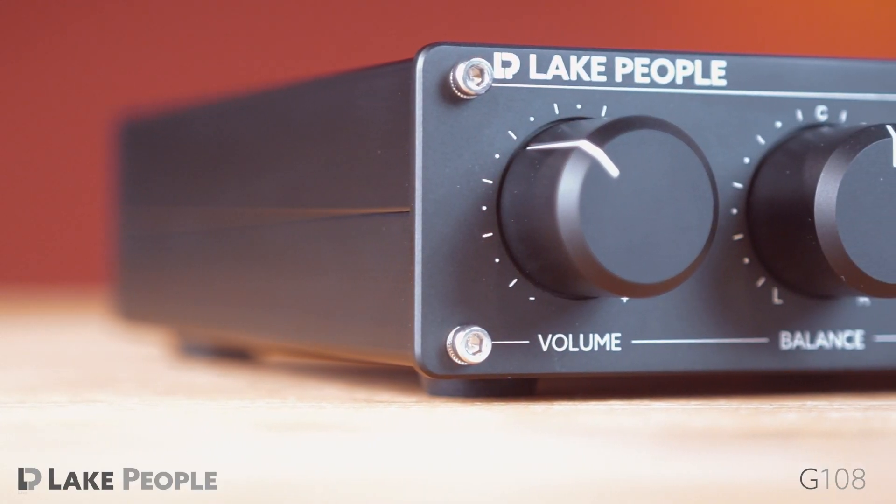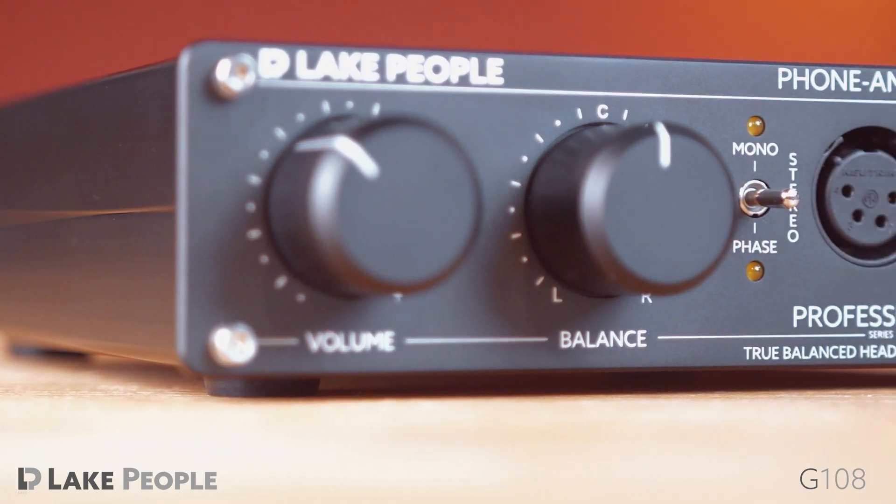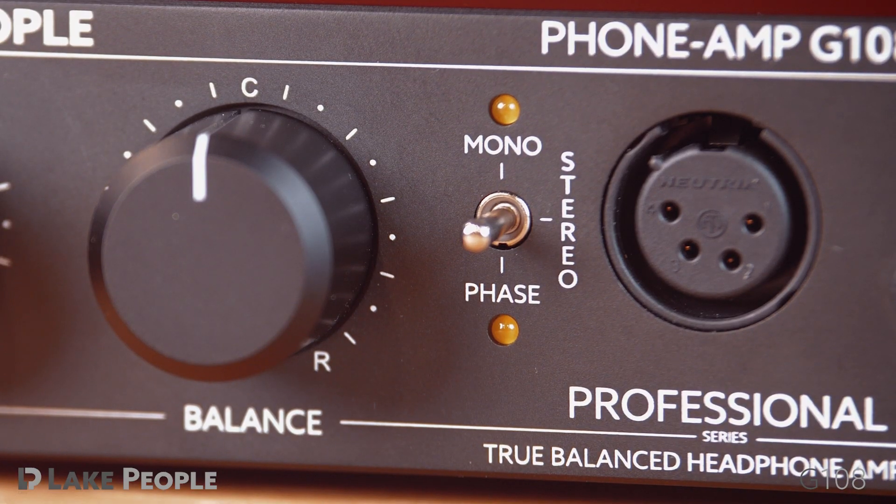The front panel features two large rotary controls for volume and balance. A three-way switch allows for monitoring in stereo, mono, or with the left channel's phase reversed.